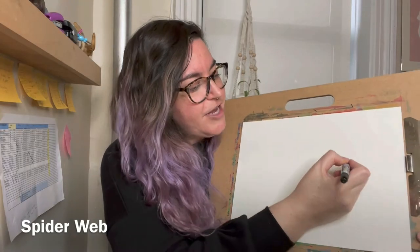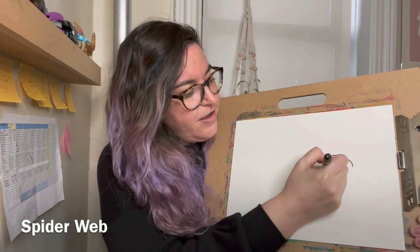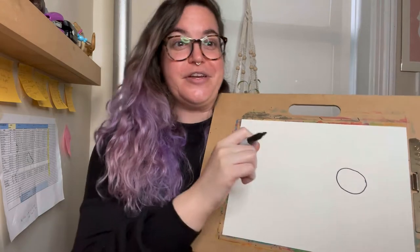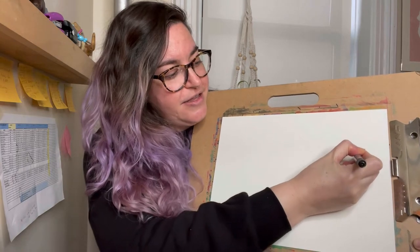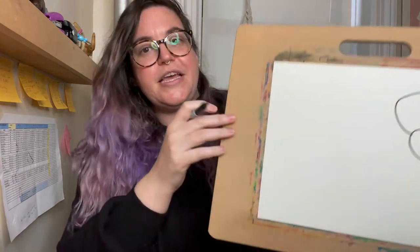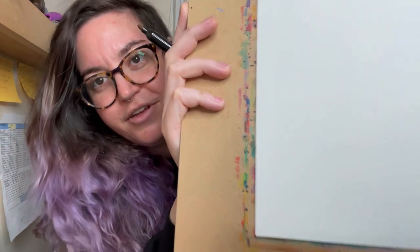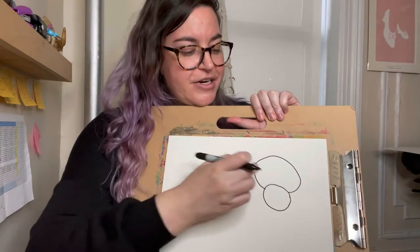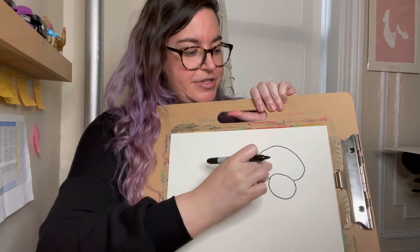So the first thing you're gonna do is, on your paper, you're gonna draw a small little circle like that. Behind this circle, because we're gonna make spiders that look kind of three-dimensional, you want to draw a slightly bigger circle, but it's not gonna be a full circle — you want it to be like it overlaps. For our spider, we're gonna draw the legs coming off of this big back part, which is like their body.